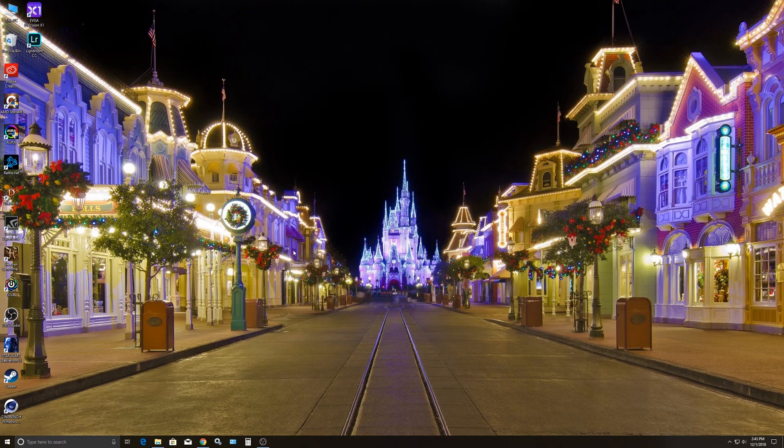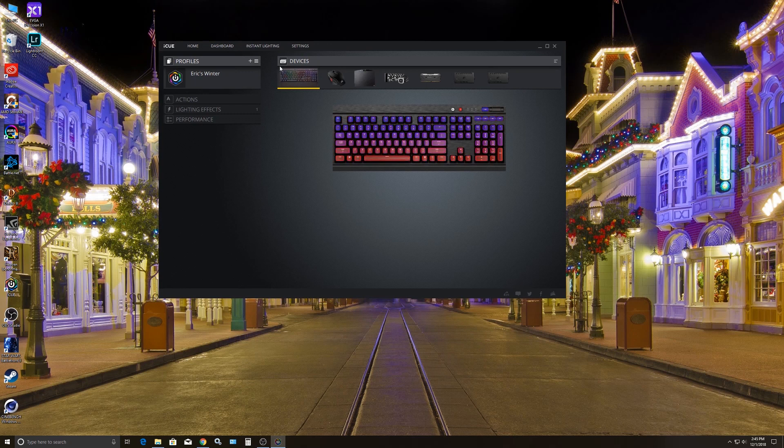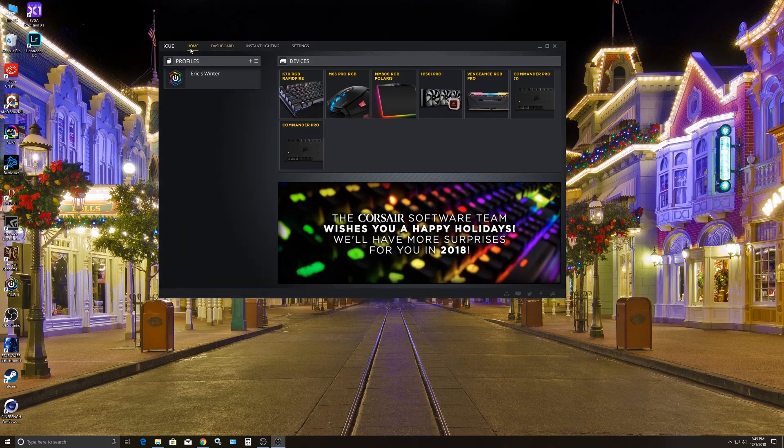We're on the desktop now. So we're going to deal with the iCUE software right here — double click that and it brings you to the dashboard. You can see on the home it shows all your connected devices. I have an RGB keyboard, mouse, mouse pad, AIO water cooler, Vengeance RGB memory, and a Commander Pro — actually two Commander Pros. These both control the fans and the RGB lighting. You can see my profiles set up here — Eric's winter profile and Eric's fall profile.